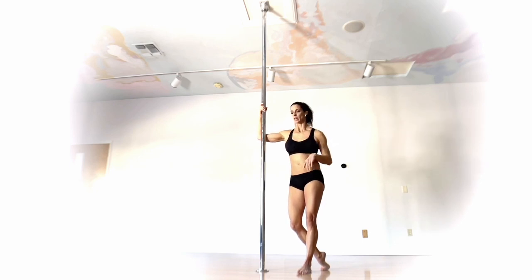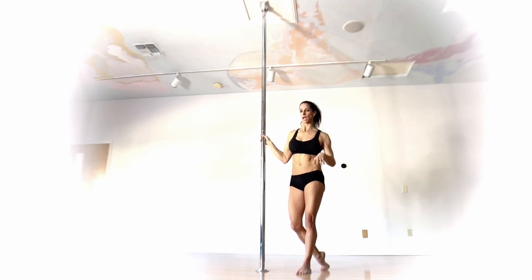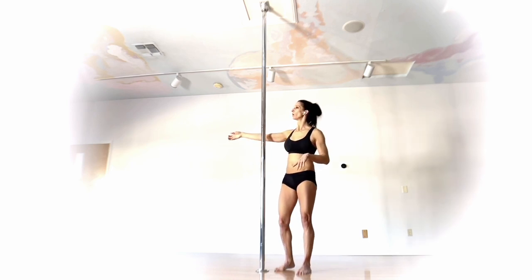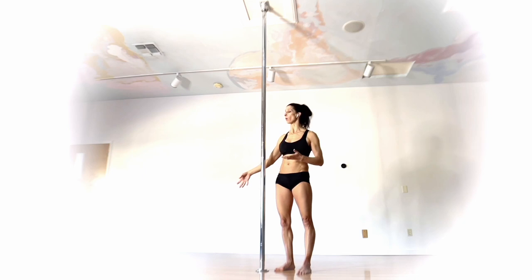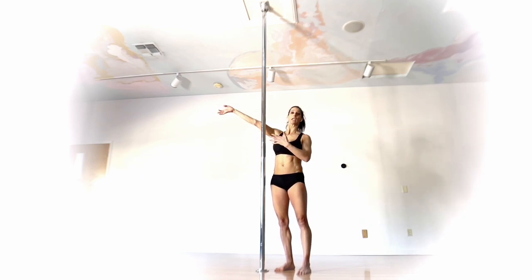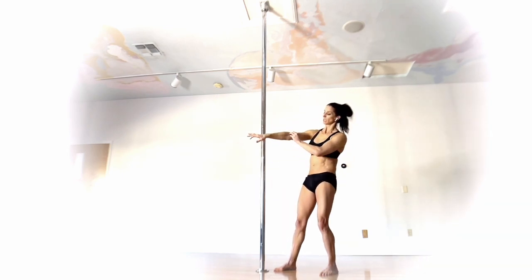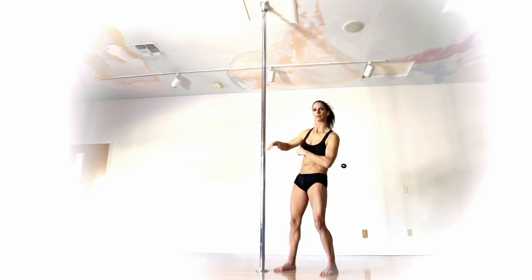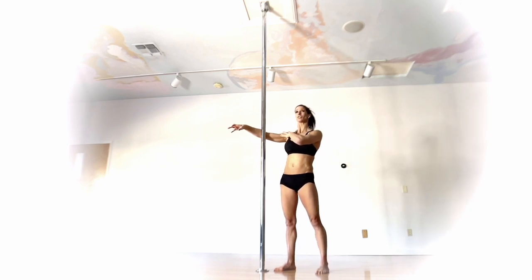A few things to talk about with elbow position: first and foremost, when you start, start low — only go maybe one climb up, just in case everything doesn't end up quite how you envisioned. Safety first. When you go to hook the elbow, you don't just bring your elbow to the pole — similar to setting up an Ayesha, you want to scoop the elbow. Go slightly above your shoulder line and then scoop down. The elbow should be just a little bit above the shoulder, not right at it.